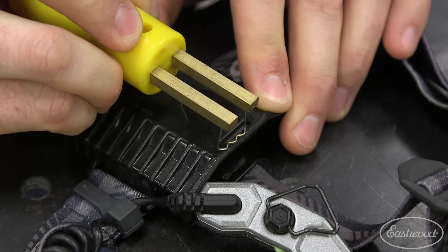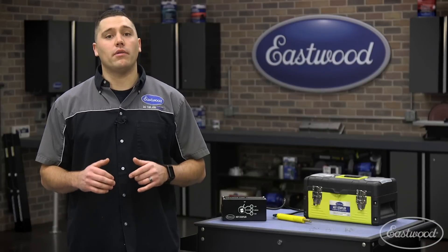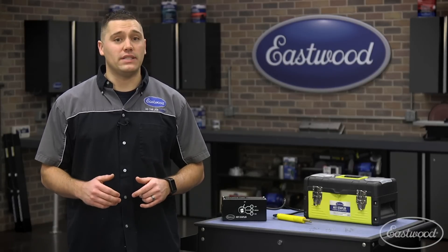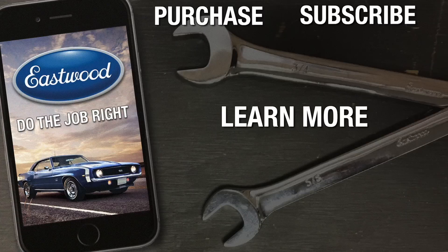I've even used this to repair a battery hold down on my trusty headlamp. If you're looking to save time and money by repairing plastic parts instead of replacing them, then you'll need to check out the Eastwood hot stapler. For more information on this product or to purchase it, you can click or tap the button in the corner or follow the link that appears on screen.